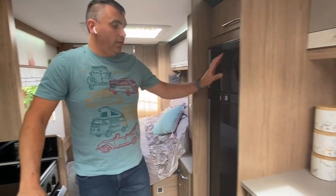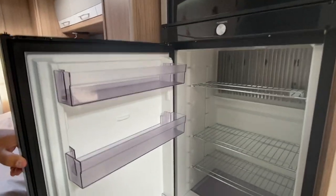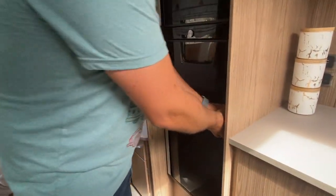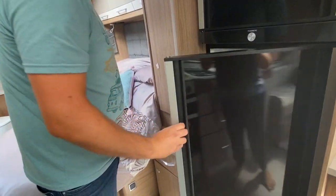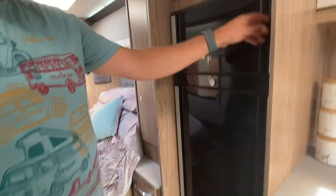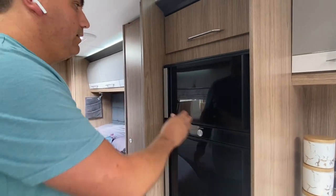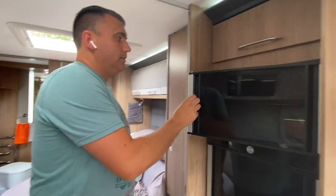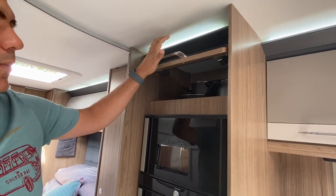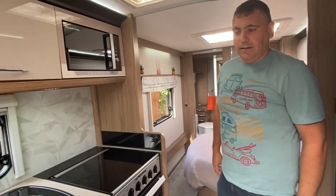Moving back a little bit more, you've got the Dometic fridge freezer. This is quite a big fridge — lots of storage in there. This particular fridge, some people like it, some people don't — you can open it that way or you can also open it that way, so you can use it whichever way you want. Moving up, you've also got the freezer, quite a good sized freezer for a caravan, and you can open that both ways too. Up here you've got more storage — that's where we keep all our pans and things. So yeah, a really good sized kitchen in the 675.